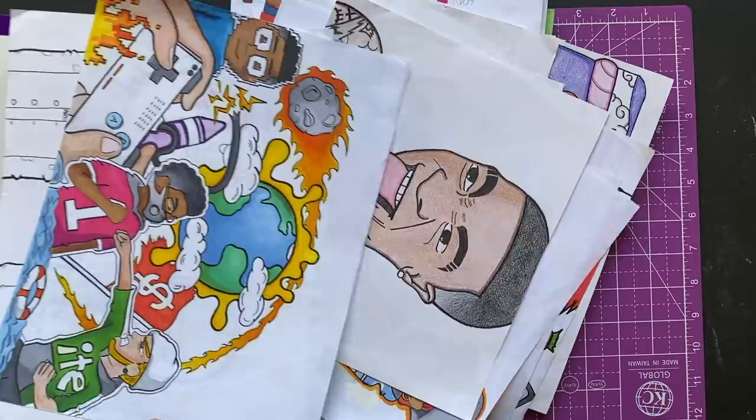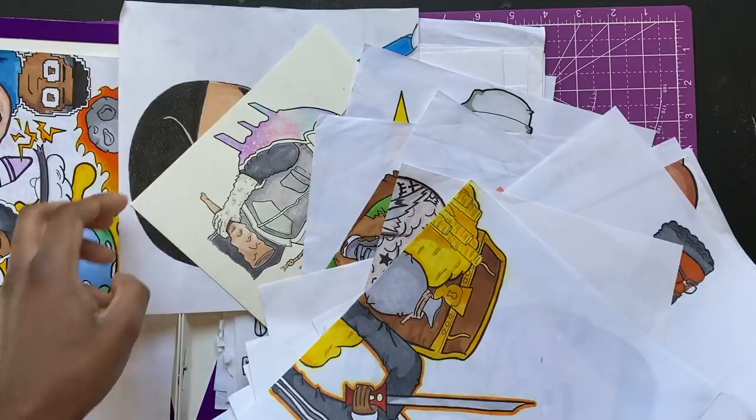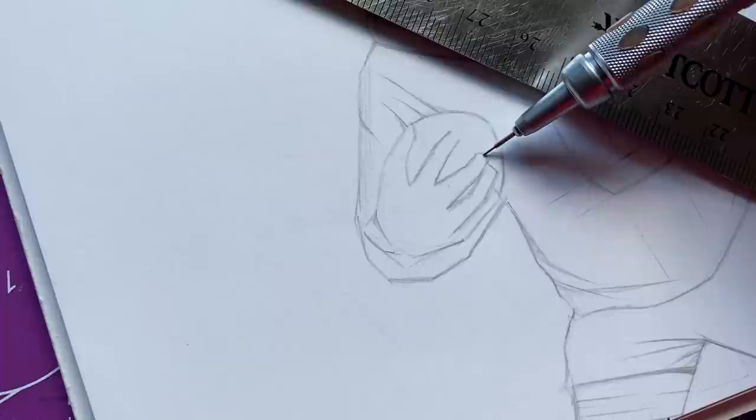New video — we had to pull out another redrawing old art video. This time I'm gonna pick out three of my old drawings from like 2017, 2018 and give them a little touch up, a new look. We gotta hop into it. You can see clear as day we got this little football dude from early 2018 — we gotta redraw him, we gotta start the sketching.